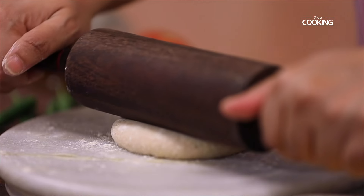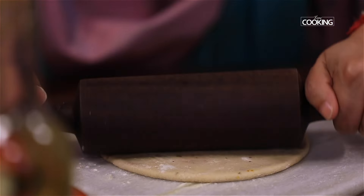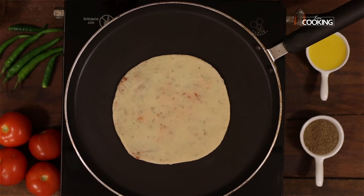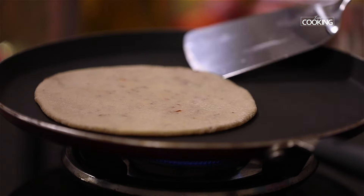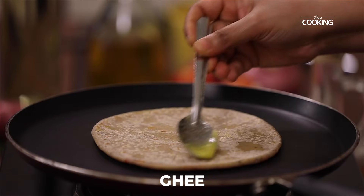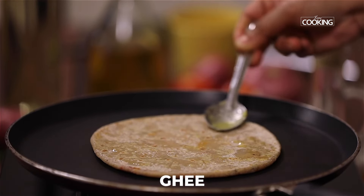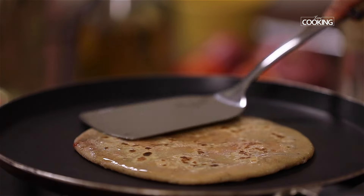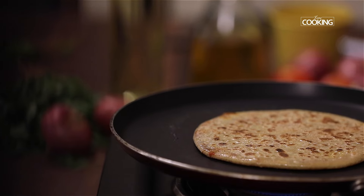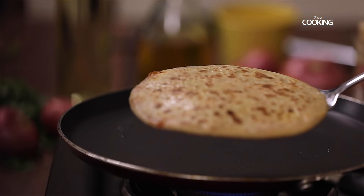Dust with a little flour. Heat the tawa and place the paratha. Cook on one side, then flip it over to the other side. Once it is half cooked on both sides, add a little oil. Keep the flame on medium and cook the paratha so it cooks through evenly. Cook until it is completely done, then remove from the pan and serve it hot.